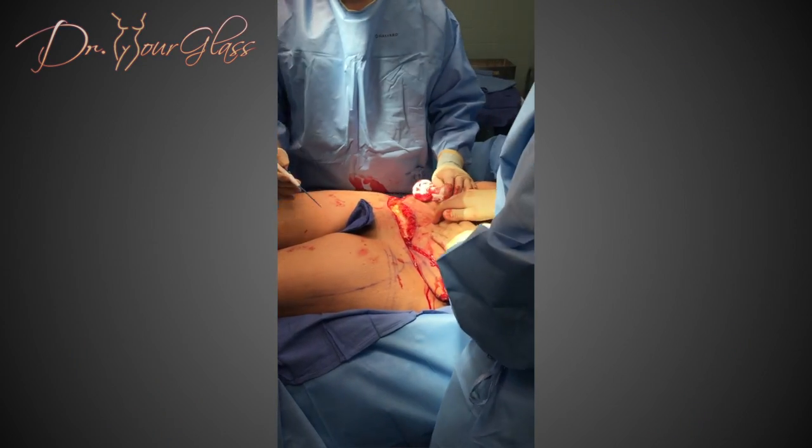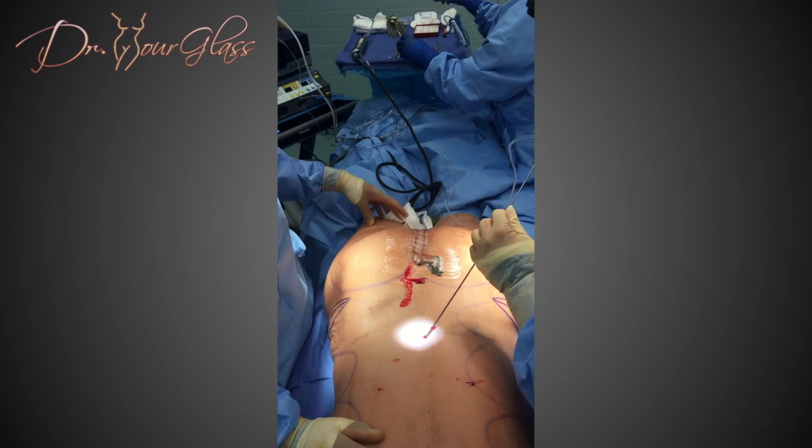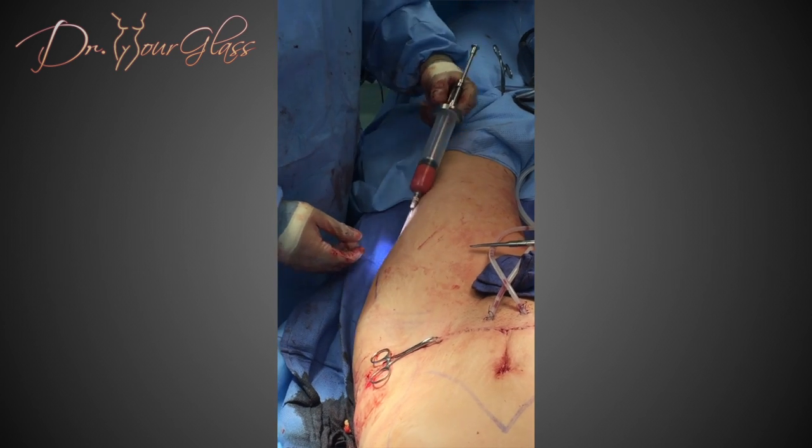Number one, a traditional tummy tuck. Number two, liposuction of the abdomen, the back, the sides, and the flank. And number three, fat transfer to the hip.